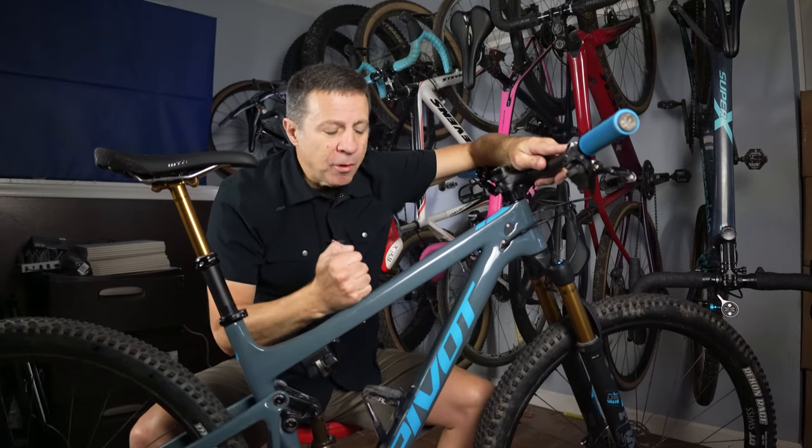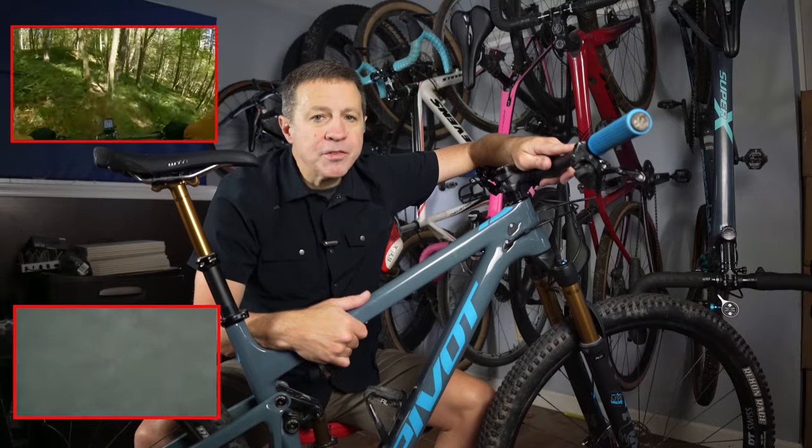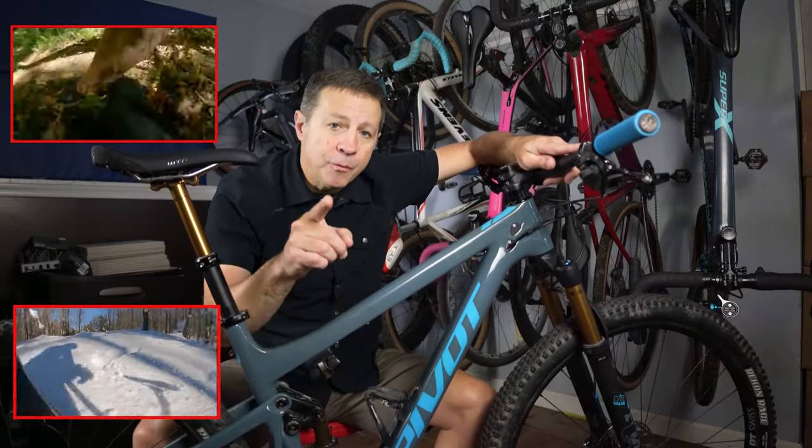Welcome my friends. If you've been riding or racing one of these or one of those long enough, eventually you're going to fall down and go boom. It happens to all of us at some point. Hopefully your bike's okay. Hopefully you're okay.